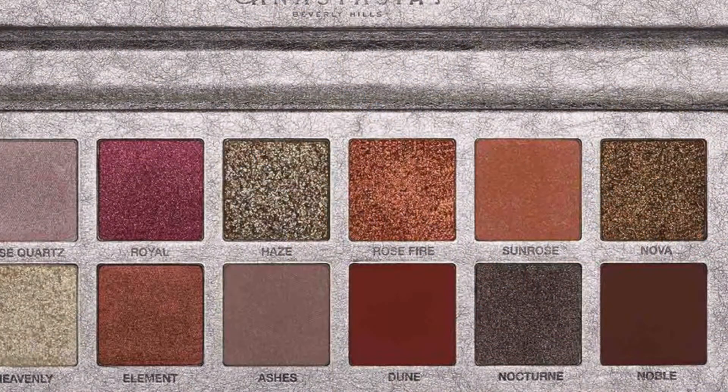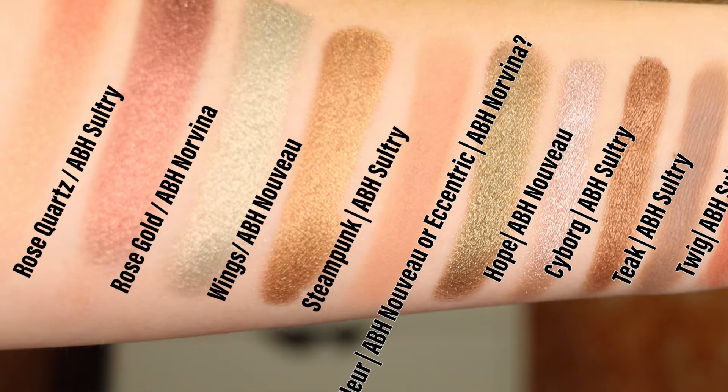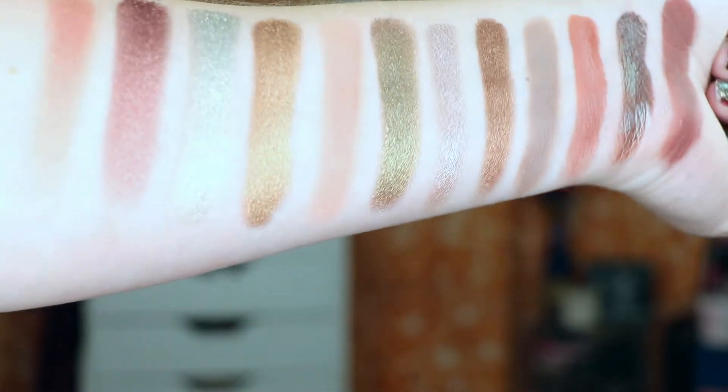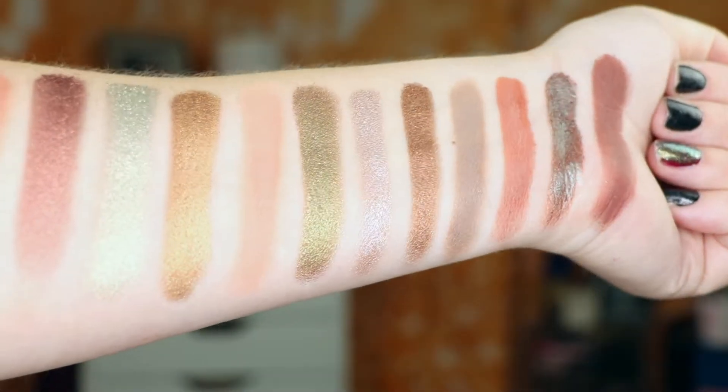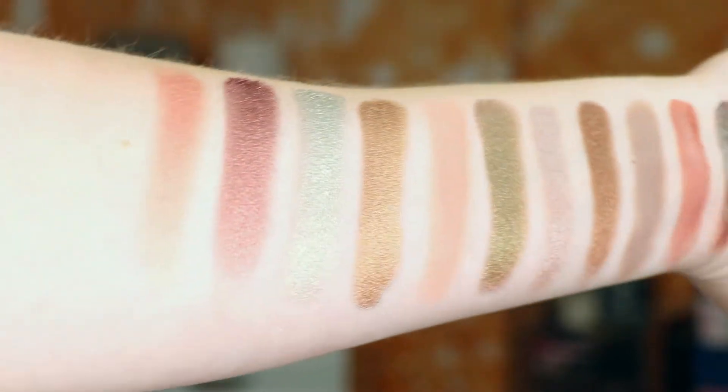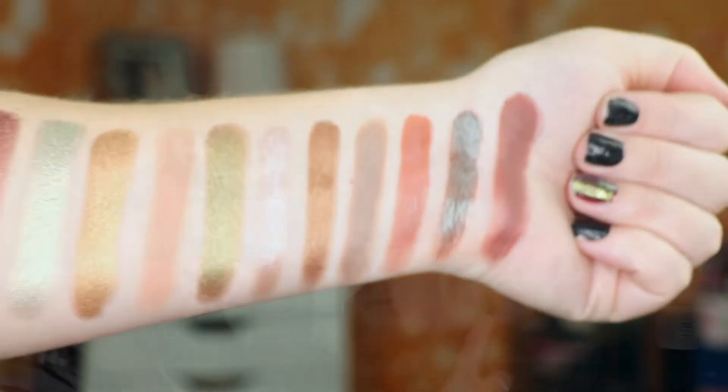There is a shade called Rose Fire, and this is supposed to be like a really coppery, vibrant coppery shade. I chose this shade right here — it is from the Sultry Palette and it is called Steampunk. This Steampunk shade is very similar, if not the same. It's not quite as coppery as what you would want it to be, but it is definitely along the lines of that.